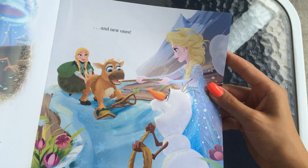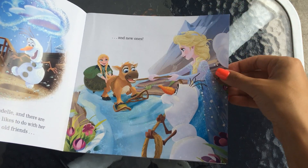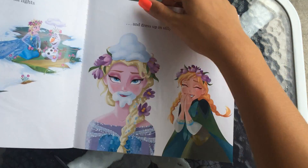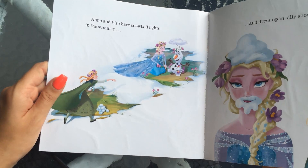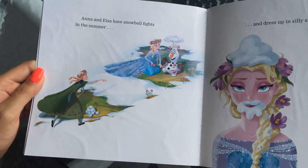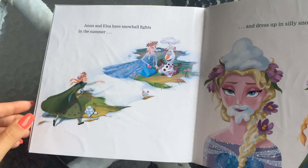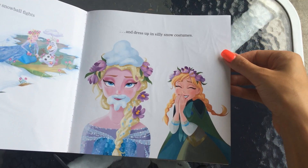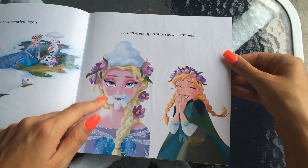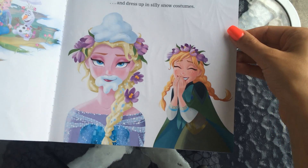They're also making new friends — so cute! Anna and Elsa have snowball fights in the summer. She's able to make snow at any time. And they dress up in silly snow costumes — got a nice beard going on and a hat. That's a cute picture.